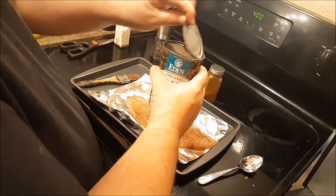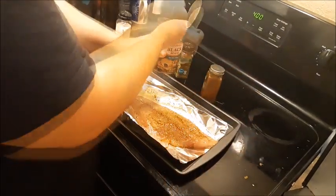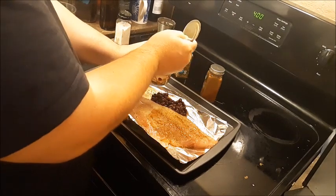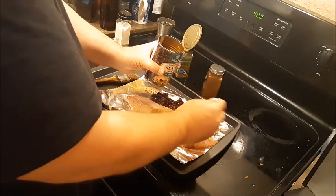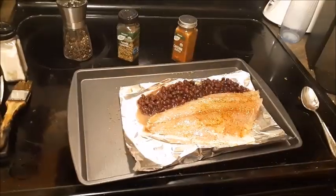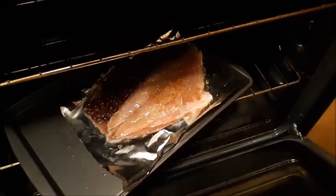Now you could bake any side along with this for 15 minutes — you could do broccoli, asparagus. I'm going to go ahead and do black beans because I do love beans. I'm going to bake mine for about 17 minutes on the center rack.